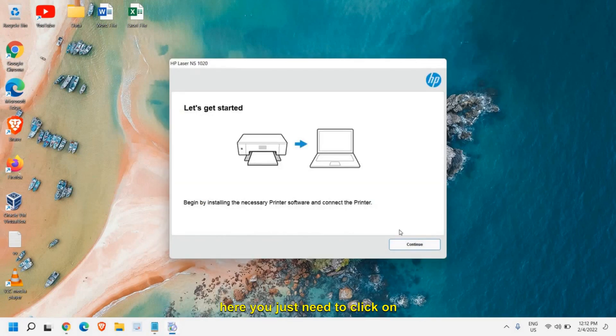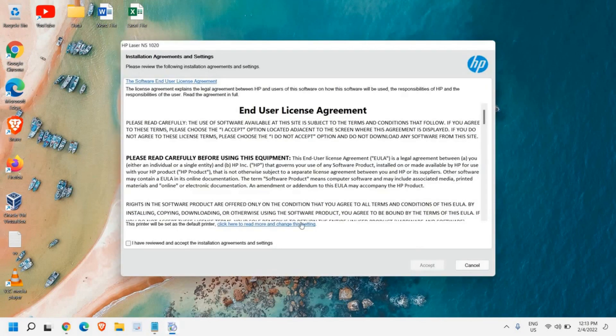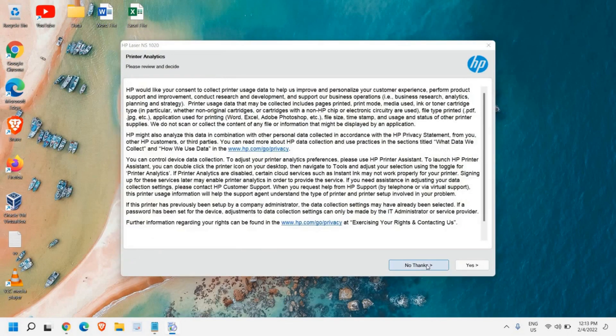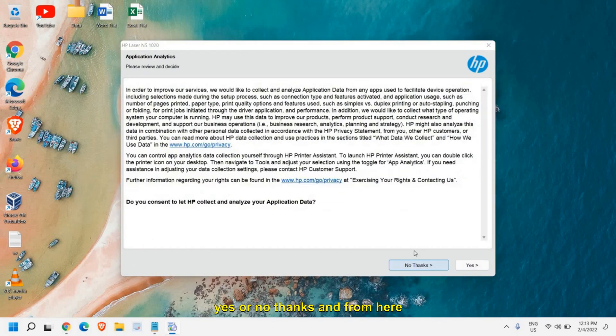Here you just need to click on Continue again, then check the box and click Accept. For printer analytics, you can choose Yes or No — it's up to you whether you want to send the analytics data.